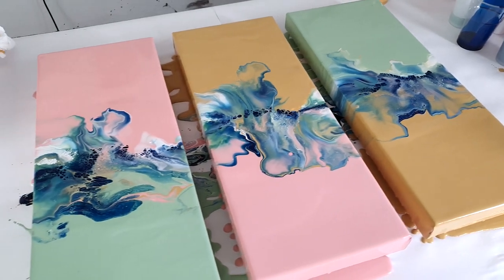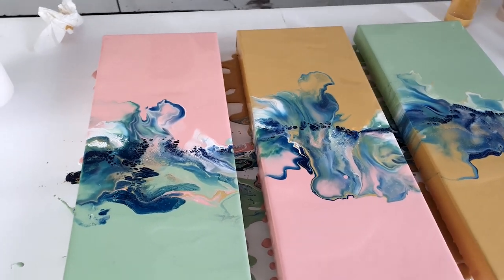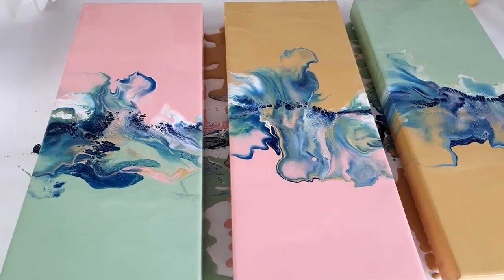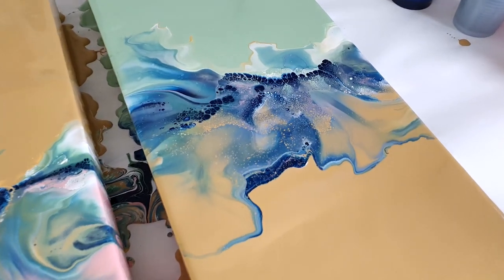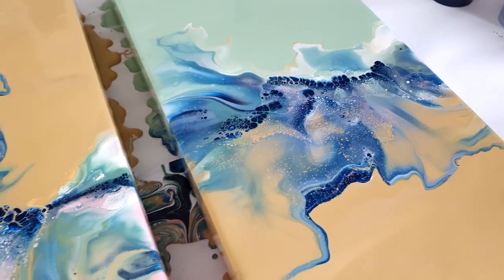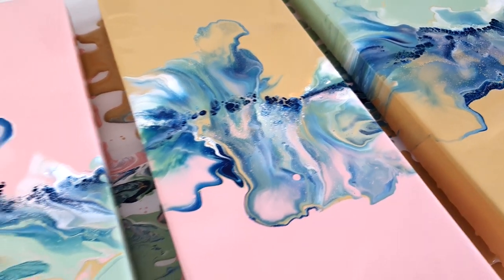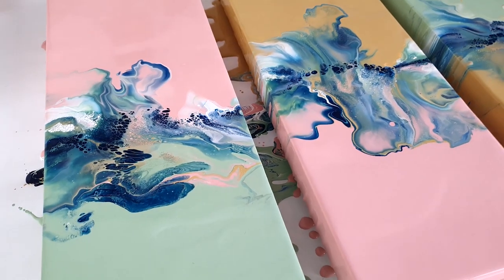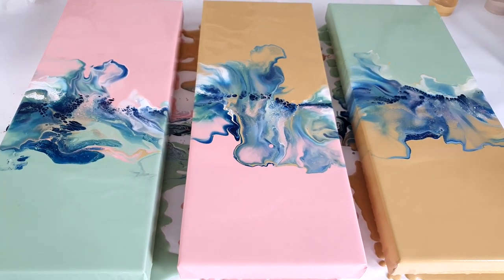Thank you so much for watching, and if you love this or if you don't, please let me know — I would love to hear your opinion. Also if you have some ideas for other color combinations for the color split, let me know. I'm in an experiment mood here, so now's the time. Thank you so much and I'll see you next time.